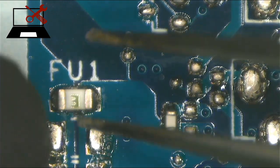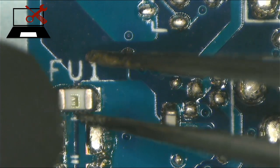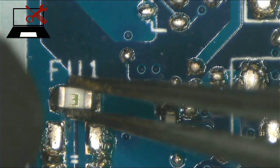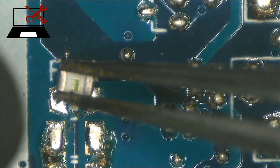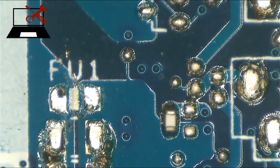I believe this is a fuse, guys. I'm sure you also believe this is a fuse, right? When I checked using my multimeter, there is no continuity from one point to another point.